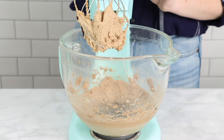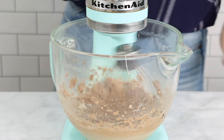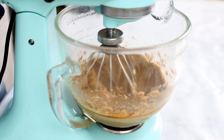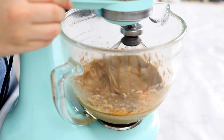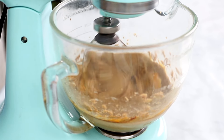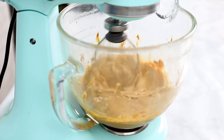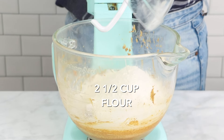Next add the molasses. Half a cup of dark molasses is what colors this recipe and it also adds a lot of texture and sweetness. Mix that in well, then add one egg to the mixture and mix that in just until incorporated. Be sure to mix well on medium-high speed to make sure that the dough is smooth, but avoid over-mixing as this can cause the dough to crack as it bakes.